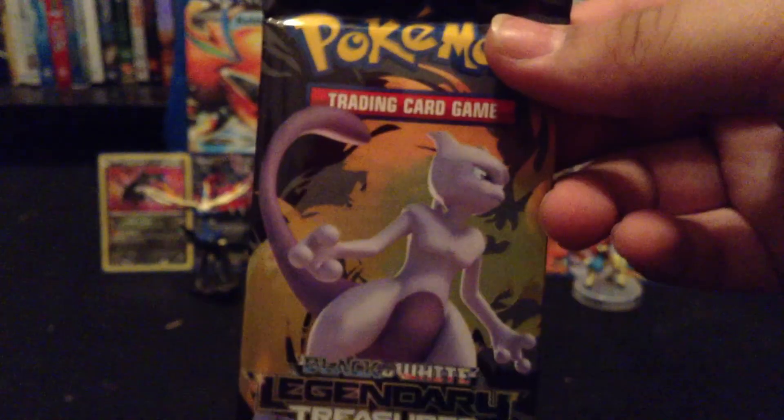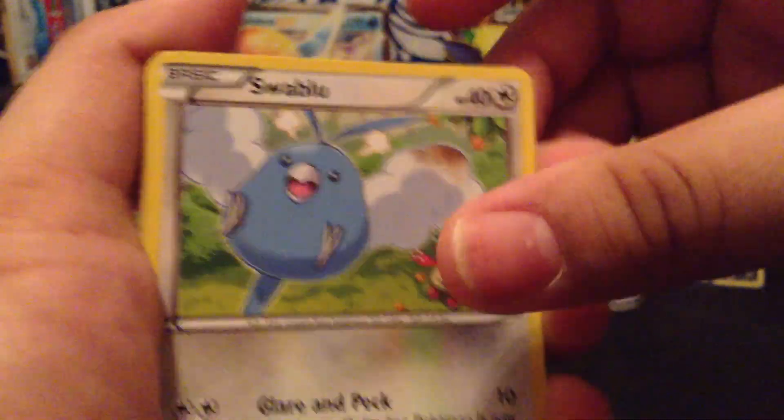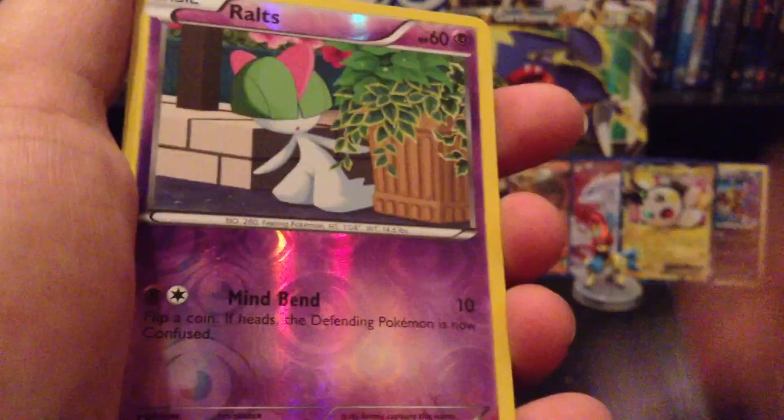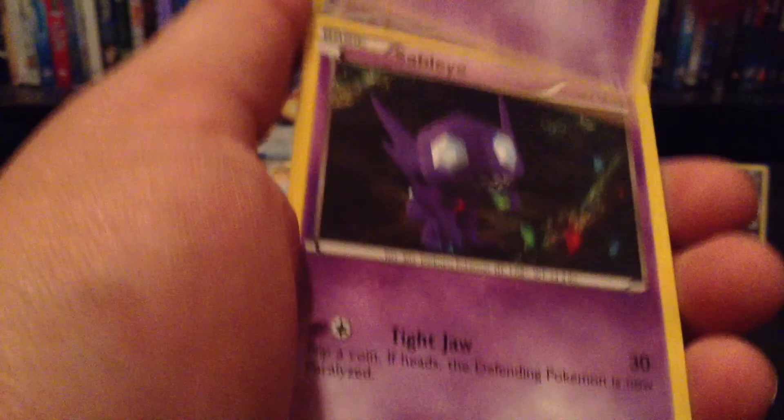Next up, Legendary Treasures. Yes! This one I'm actually going to leave alone. First up: Bablur, Bakhita, Ashwat, Dayuna, Routes Reverse, and then a Rare. Stunfisk Radiant Collection, Kirlia Radiant Collection, Sableye, Energy Switch.